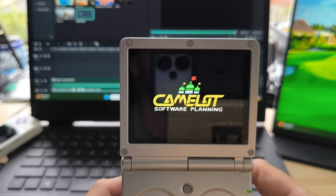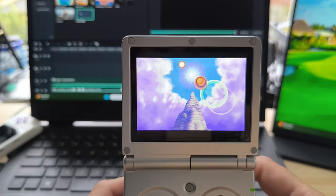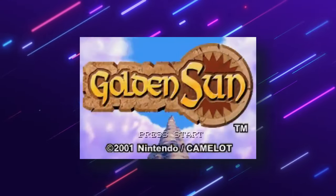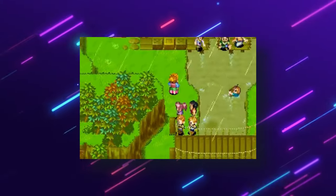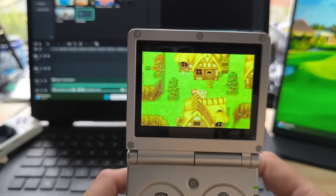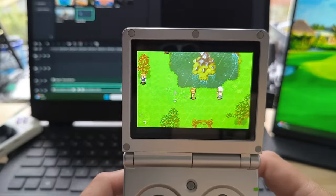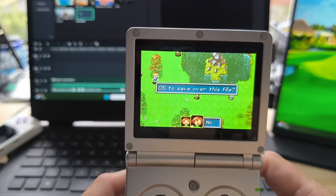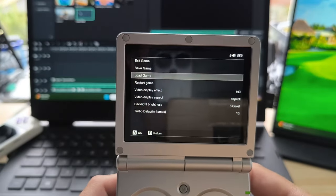The first game I decided to fire up obviously had to be a GBA classic. The retro refresh game of the month was Golden Sun, so I was good to go. I'd originally started playing Golden Sun during the 30 day GBA challenge — a game I absolutely loved but didn't manage to complete. Starting again on the RG35XXSP felt just as natural as playing it on the GBA. So good, in fact, that I totally forgot to use save states, instead opting for the traditional save functionality of the game, something I never normally do on an emulation handheld.